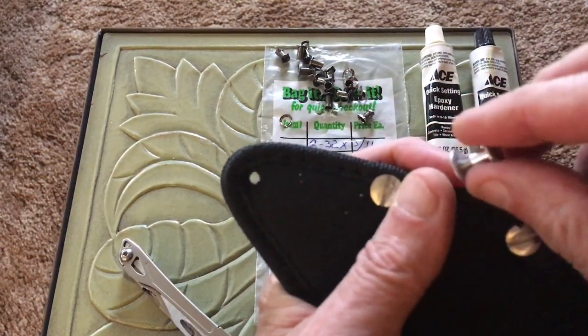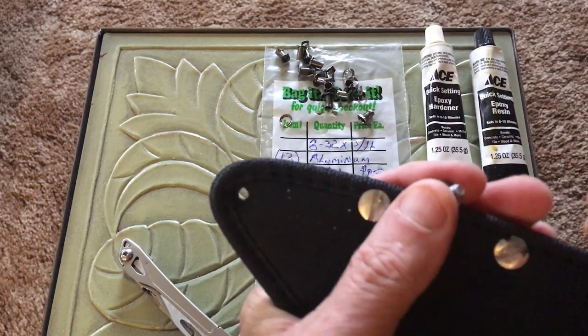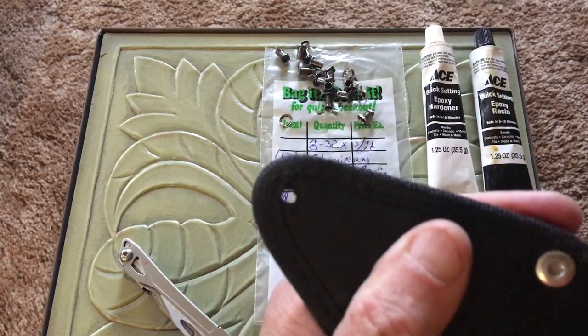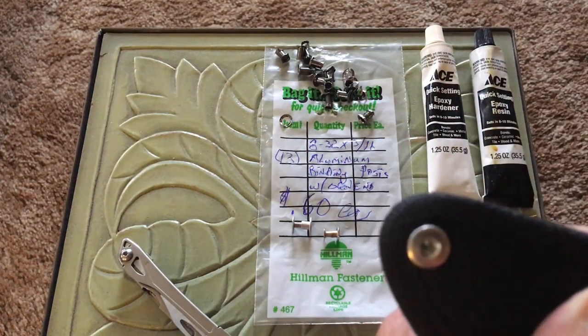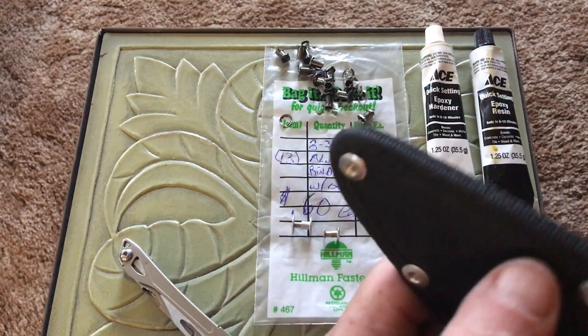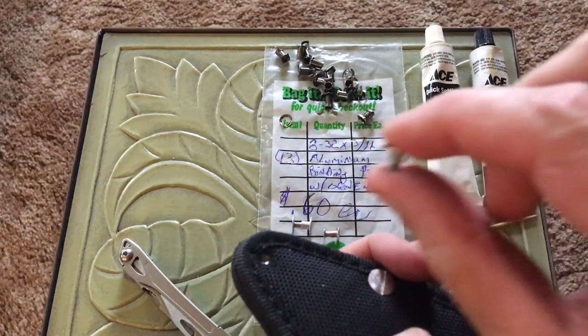Basically, all I'm going to do is — this jobber screws together. A Chicago screw will do this trick too. You're taking it and slipping the female part in there like that. You can see that.